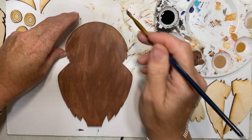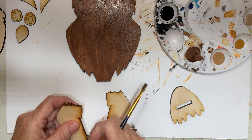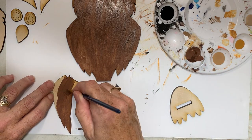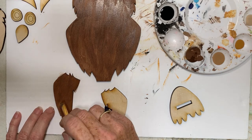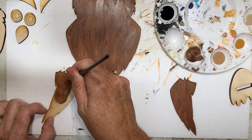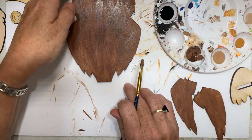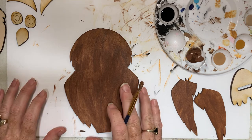My base color is done there. I'm going to let that dry a minute and put base on my wings. They're going to be the lighter brown because they're going to be a little bit lighter than the back. I'm just going to slap a base coat on here so it can be drying - I don't really want these to mix together so much. These craft paint acrylic paints really do dry fairly quick.